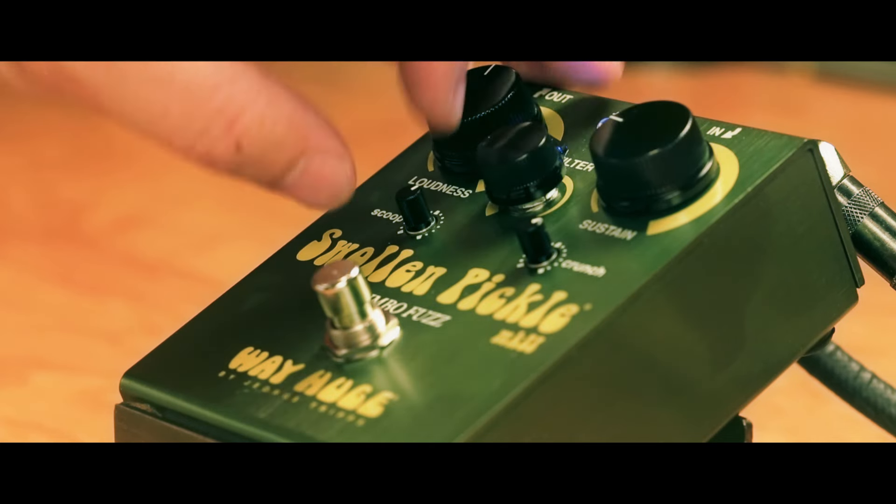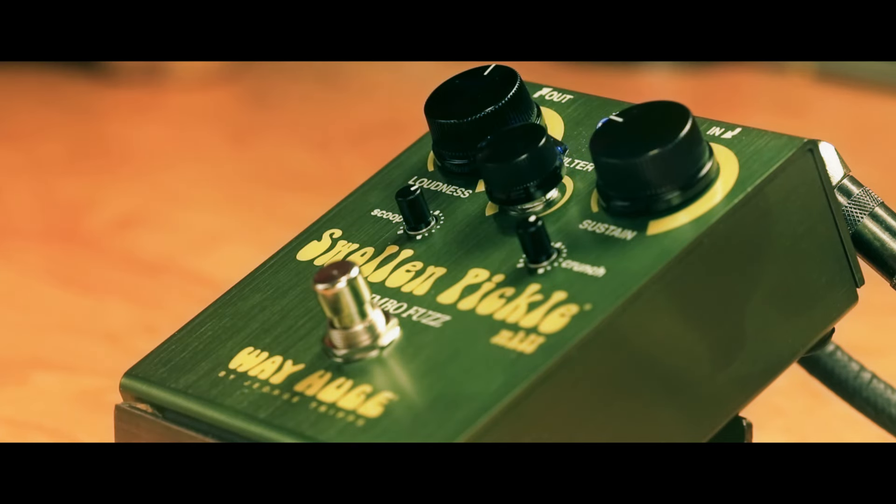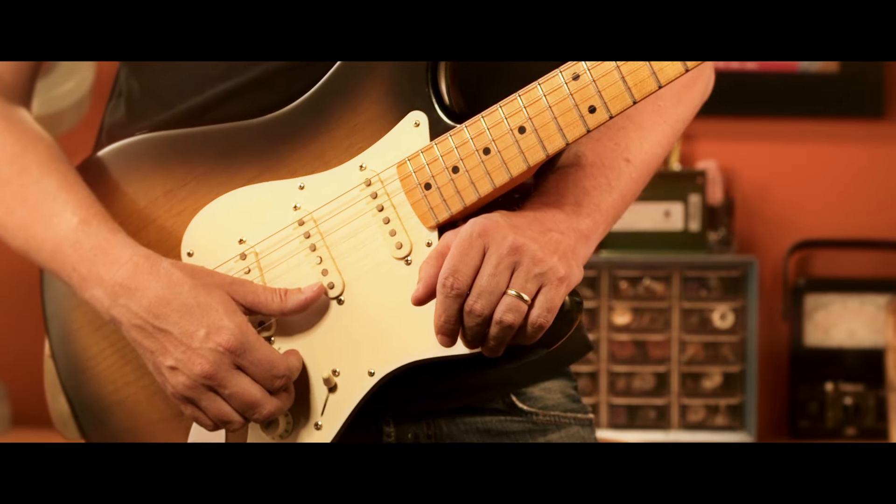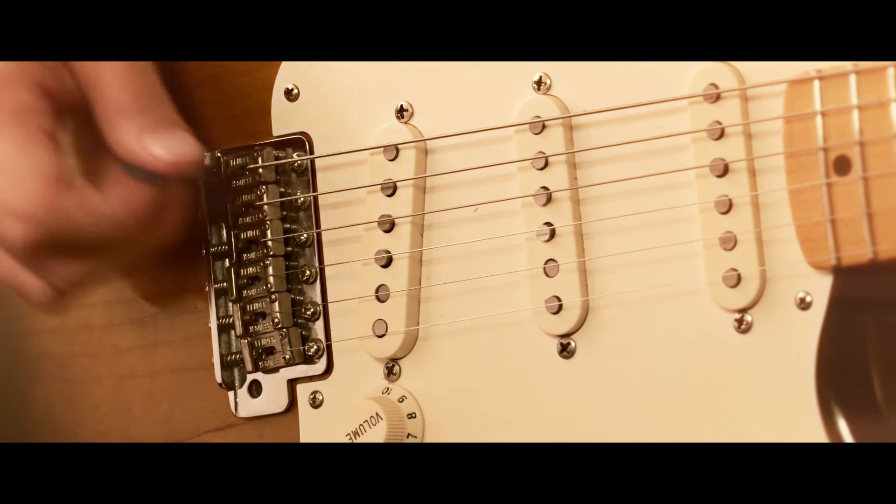So there's a lot of range with this pedal. That was with a Les Paul style guitar, and now I'm going to switch to my Eric Johnson Strat — all stock, stock pickups — and you'll get to hear both through this pedal and that amp.